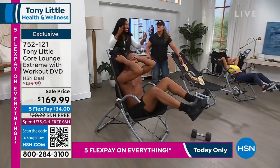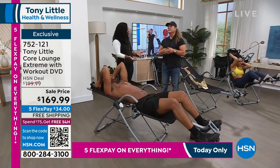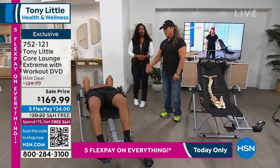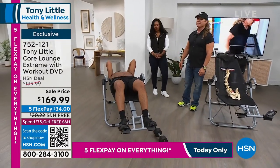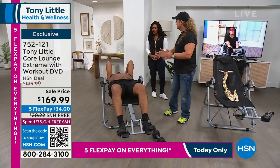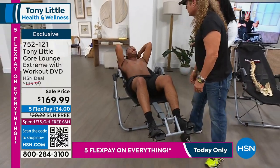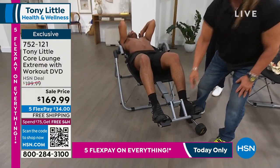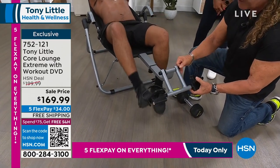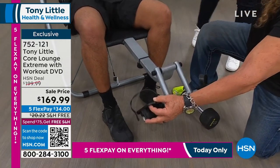Every time we've had this we sell out, because let's face it — it costs less than a bar stool and it works your abs, strengthens your back, and stretches your body. It customizes to anyone in your family. This part right here moves with his body, allowing him to rock back and forth and work the upper and lower ab.